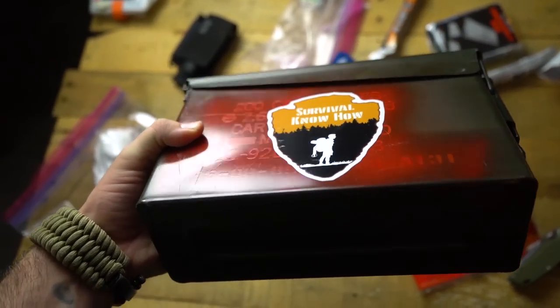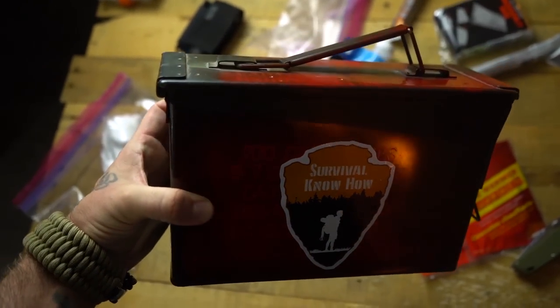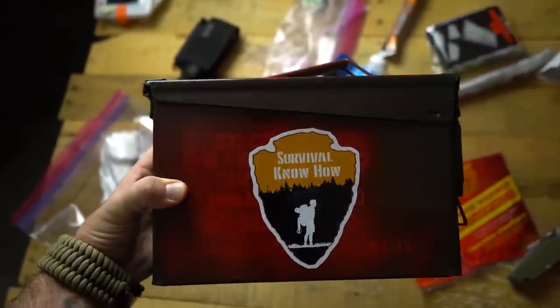Welcome back survivalists. Today we're building an ammo can urban survival kit. Why would you want to build a survival kit out of an ammo can? These things are very rugged and versatile — you could literally throw this off a cliff and it would probably be okay. You could flip your car and this thing would probably be fine. They're also fairly water resistant, with a rubber gasket and a heavy-duty latch system, so rainwater is not going to get in.